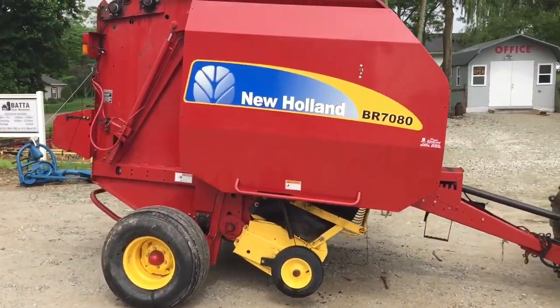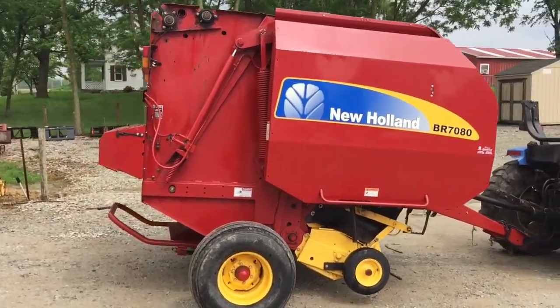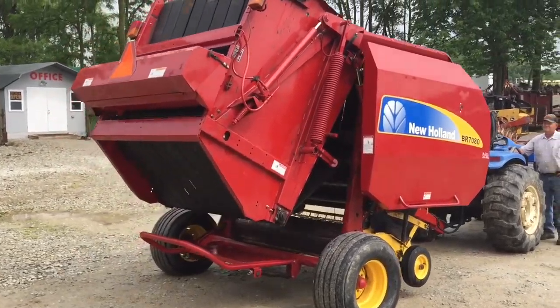Here's the New Holland BR 7080. These make a 5x5 bale — net wrap or twine. 5,700 total bales on it.